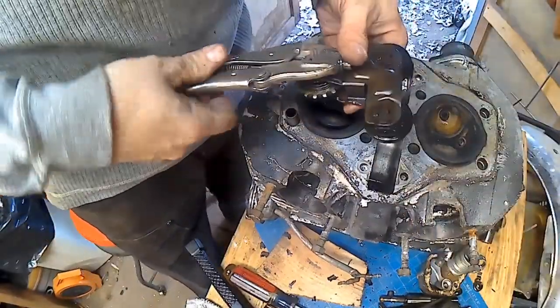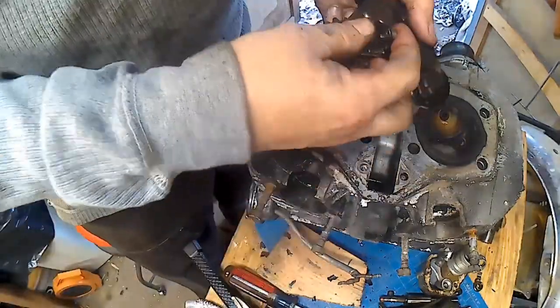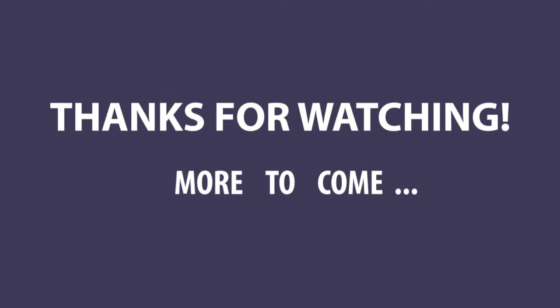That's it for part one. In part two we'll take the exhaust side out. Thanks for watching — we'll see you next time.